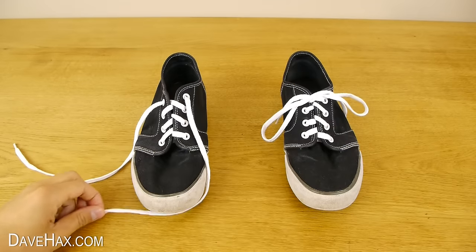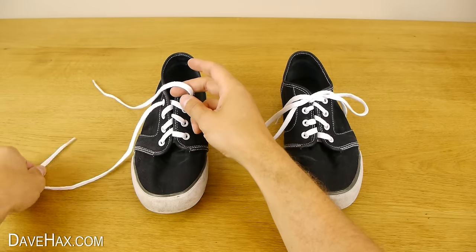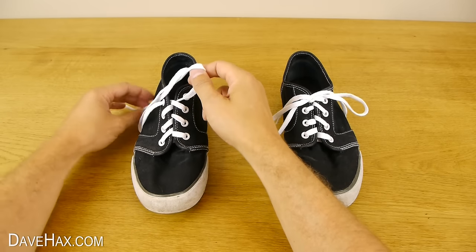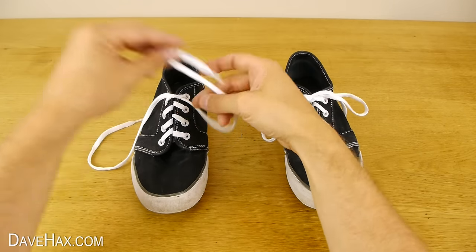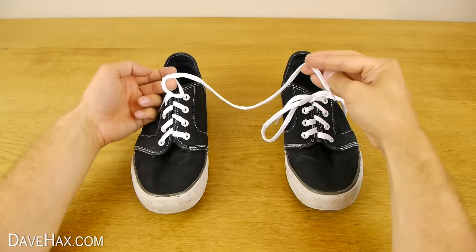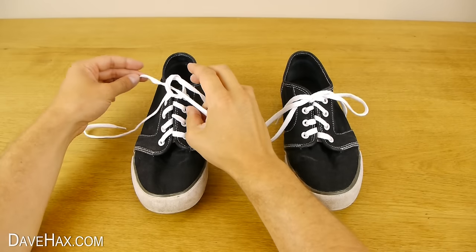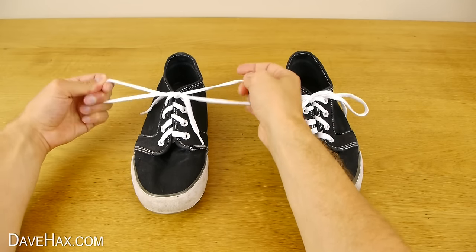So if I show you again: take this lace first and place it over the back of the other one. Then take your second lace, go round the back and through to make your first knot. Do exactly the same again to make the second one. Leave a hole, tuck the first lace through from the front and the second one from the back. Take your two loops and give them a pull.